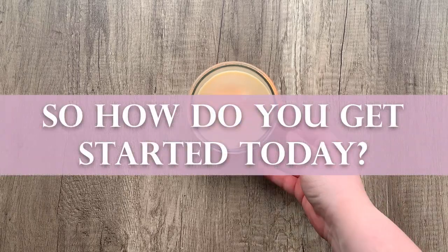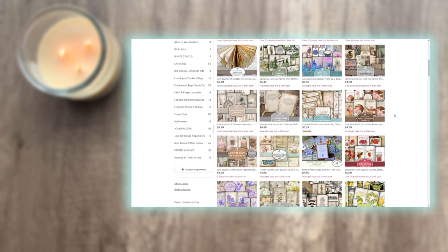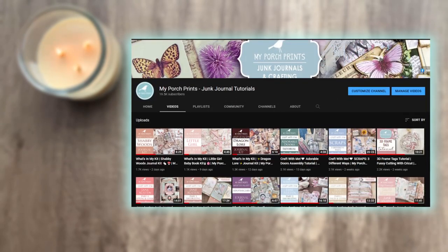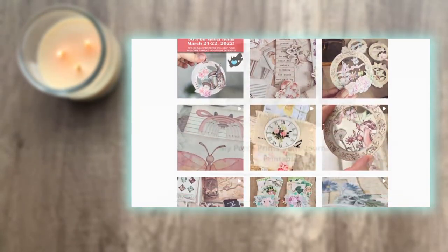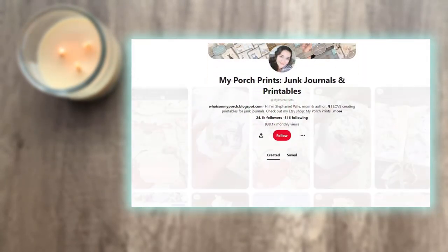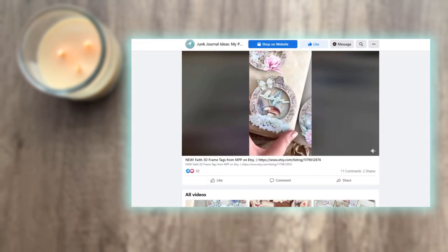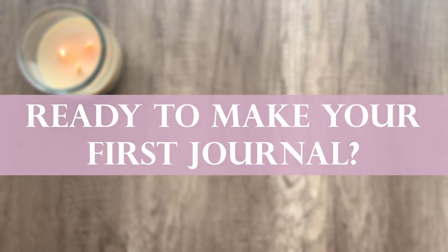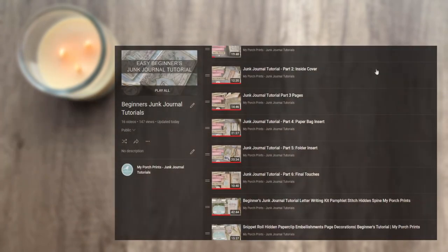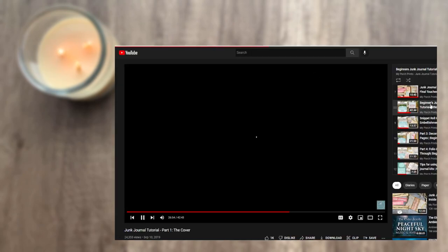So how do you get started today? My Porch Prints makes it easy to begin. You'll find lots of printables in our Etsy shop, as well as tutorials on our YouTube channel, and inspiration on our Instagram and Pinterest pages. You can also join the My Porch Prints Facebook group to share ideas and be part of our crafting community, where you'll find freebies, coupons, and more. Ready to make your first journal? We've put together a playlist of beginner junk journal tutorials just for you, and you'll find the link to this video series in the description box below.